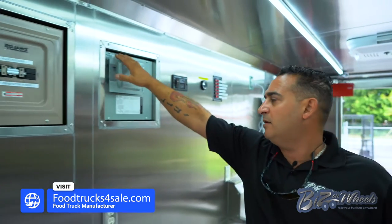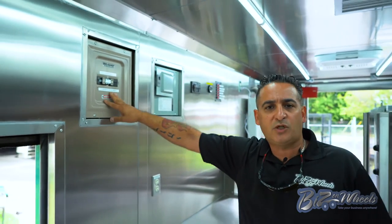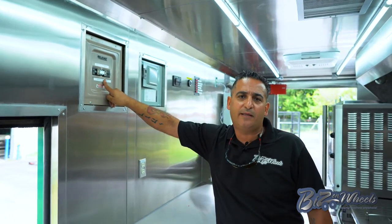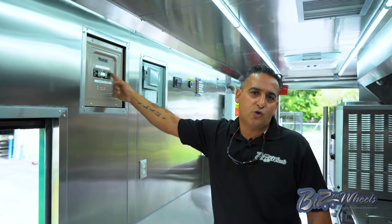On this side we have the panel with individual breakers for every item. And then you have a transfer switch that will switch between plug-in and generator. So this truck has the ability to be plugged into power — switch it to plug-in or switch it to generator.